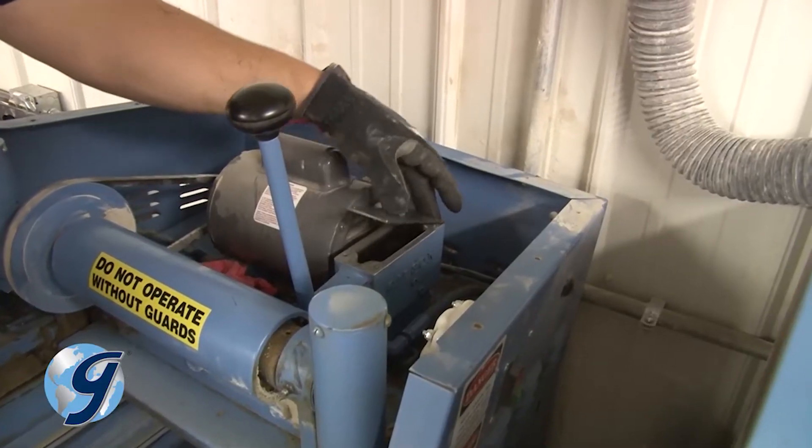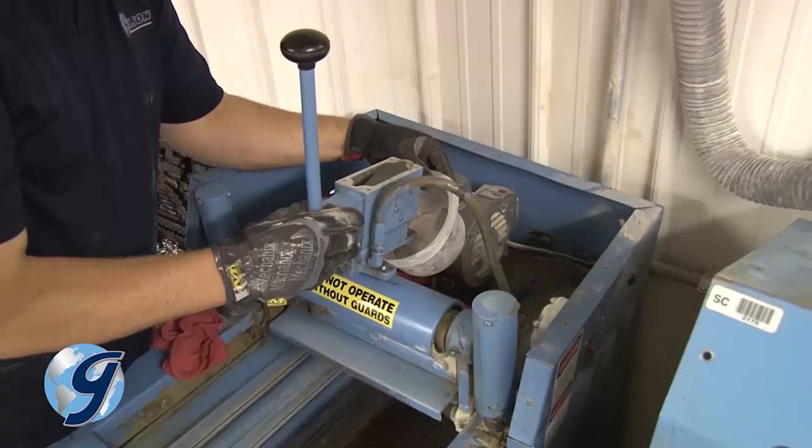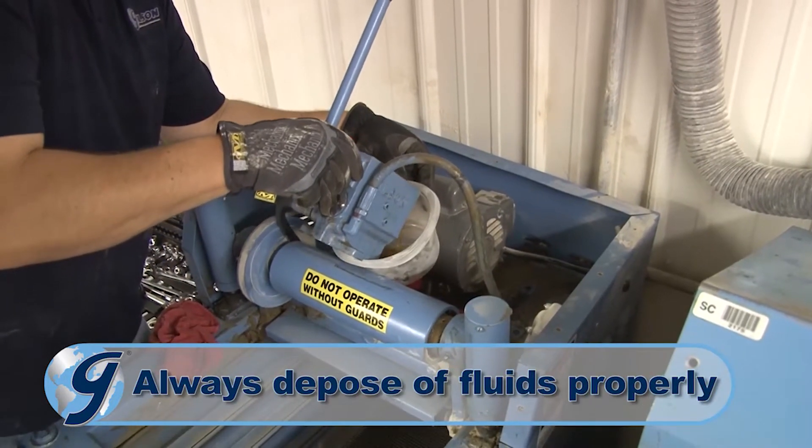Now remove the pump cover and set it aside. Lift the pump out of the unit and drain the hydraulic fluid into a container for proper disposal.